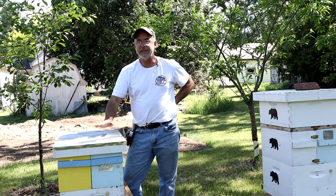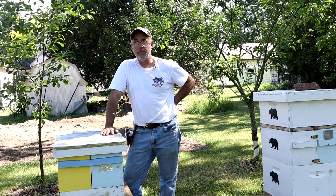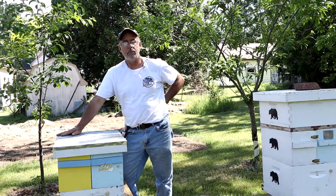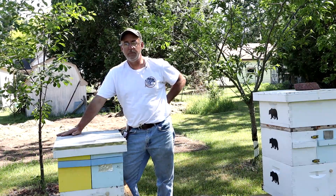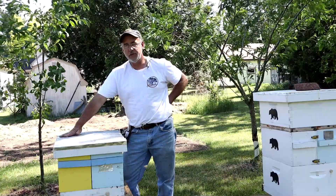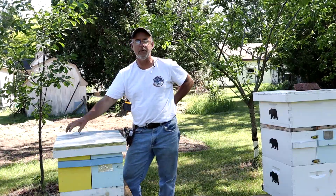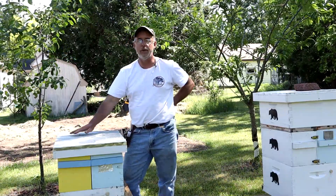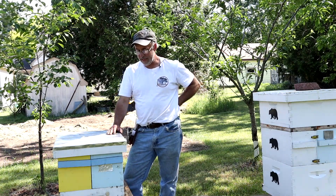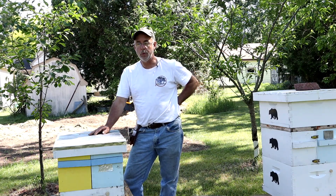Right now this side has literally 7 frames of bees and brood in it — there's an 8th frame that's not quite there yet. But this side over here only has 4 frames of bees and brood. The queen has just gone to town on this side. I was in it earlier this morning and there are eggs and larvae in every single cell in the entire upper 4. But it's not ready for any room yet, while this side definitely is.